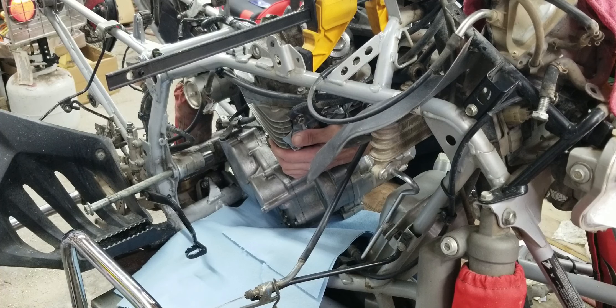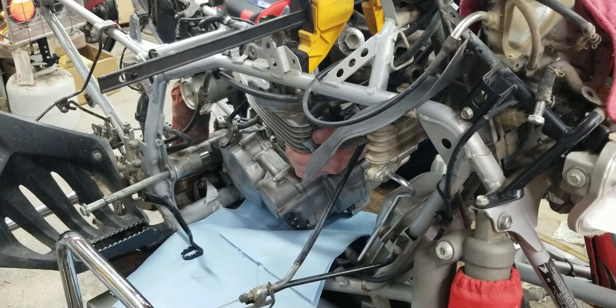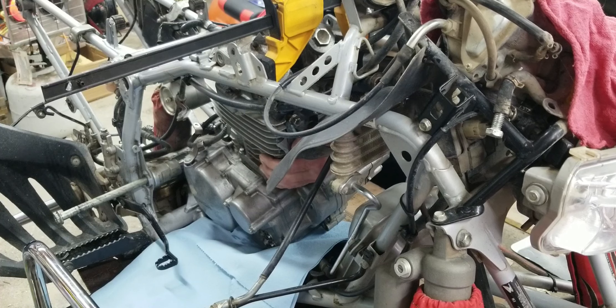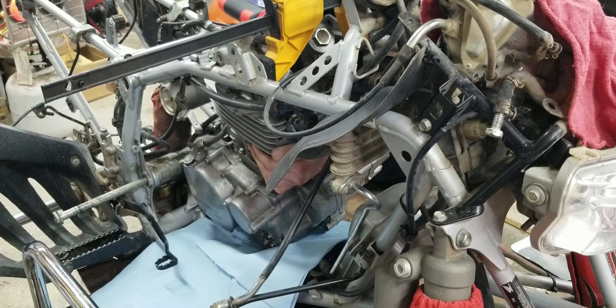Getting there. Boy, is it tight. But the cart moved and I think we can get it swung in and popped up here.